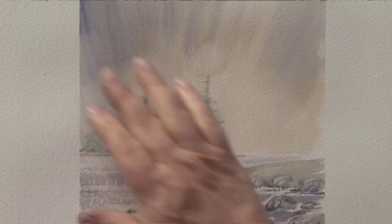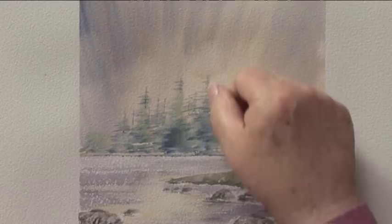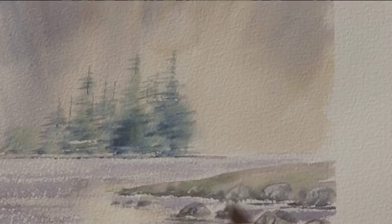I want to show you how to paint trees in the mist now — some fir trees. What I've done is a misty atmospheric sky. I've put a very pale Rose Sienna wash on and drafted a bit of blue in while it's wet. To get these effective distant misty trees, I've painted them in when quite wet, but don't put the tops of the trees on until you've dried it, otherwise you'll just get a blob. So what I'm going to do is wet it with clear water.